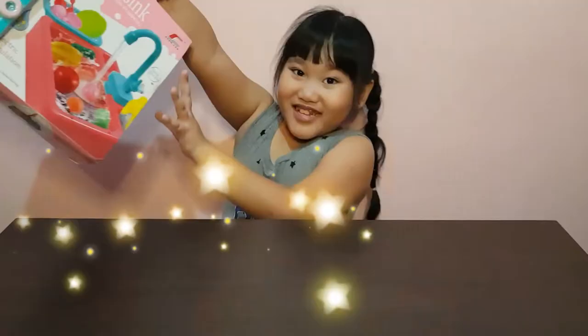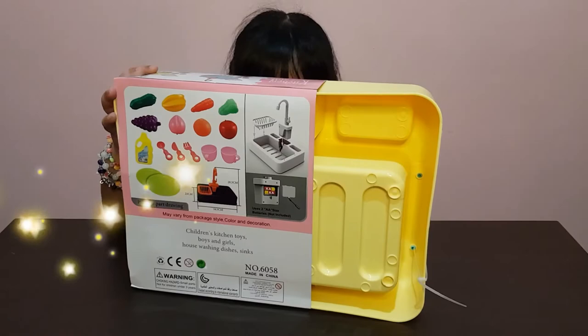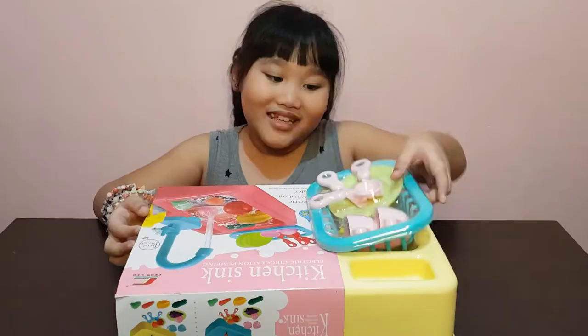Hi everyone, my name is Marian and welcome to my vlog. For today's video I'm gonna show you my new toy — it is a sink, a kitchen sink. Look at the back — okay, now let's open it!